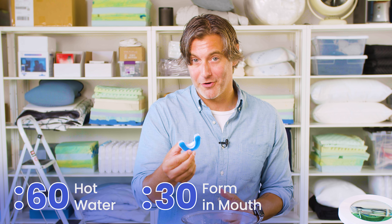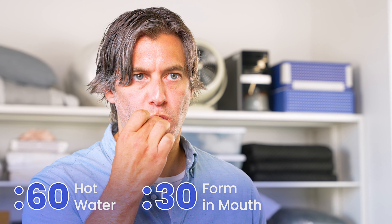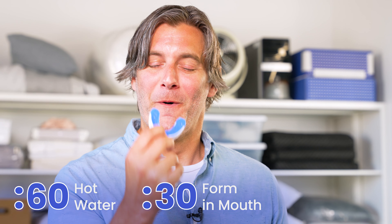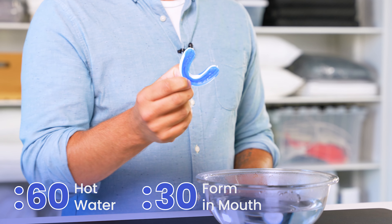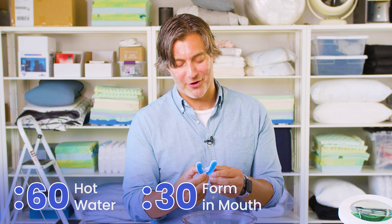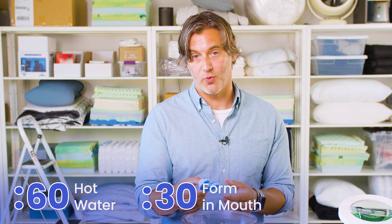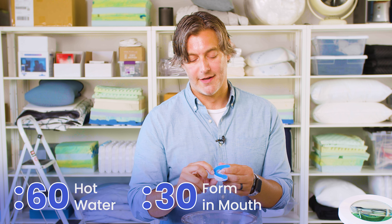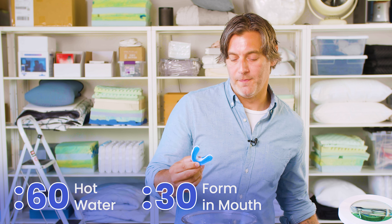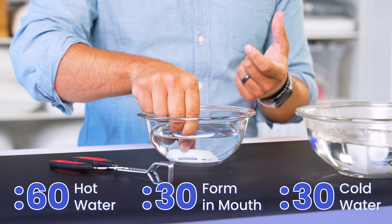So we'll cool it off, and then we're just going to place it in our mouth for about 30 seconds to form this thermoplastic material around our teeth. So after about 30 seconds, you can take it out, and it has grooved to my teeth, as you can see. It kind of reminds me of actually playing football as a kid, getting the mouth guard set in your mouth. If you feel like the impression is good and it works for you, you can then grab a bowl of cold water and dunk your mouthpiece for 30 seconds to allow that impression to set.